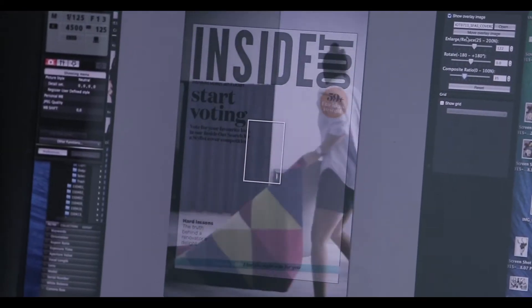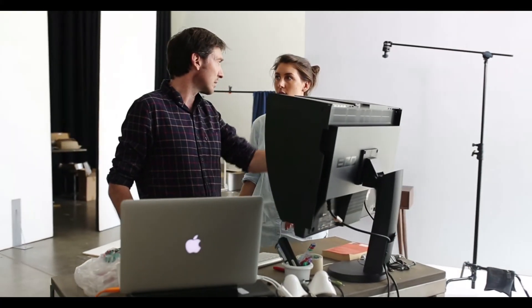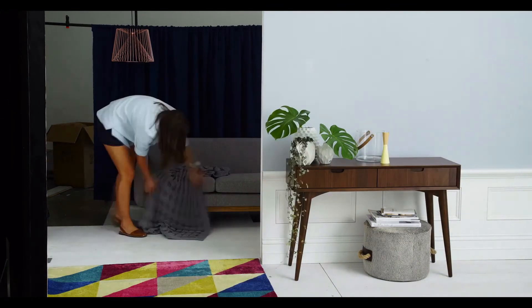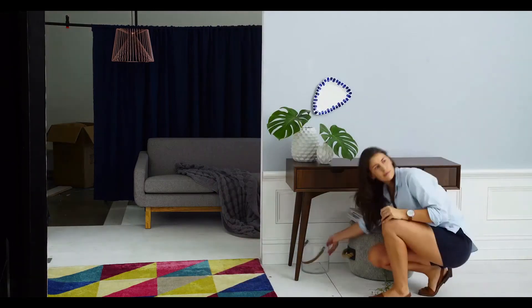I started by picking the rug first and then I drew colours from the rug. I wanted one side to be warm so I picked the navy, and I wanted it to be more textured at the back so I picked a fabric and draped it. Then on the other side I wanted it to be the clean fresh side.